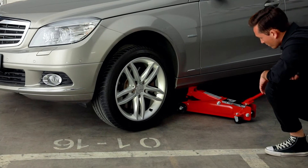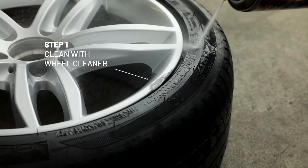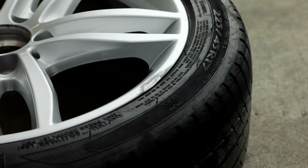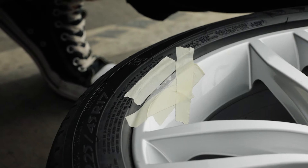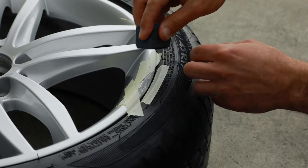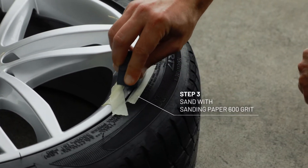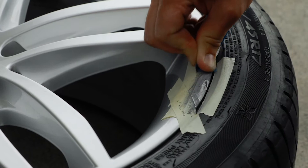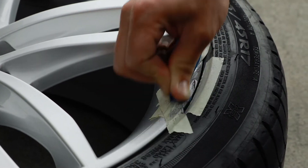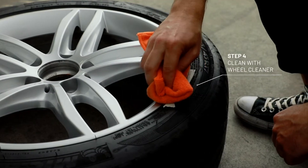You can take the wheel off if you prefer, but you don't have to. It's as simple as this. Clean the wheel thoroughly using a wheel cleaner. Tape the damaged area well. Then pre-treat the damaged area with the grey sanding paper. After that, clean and dry again.